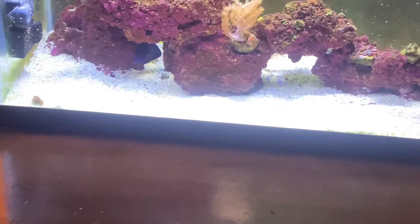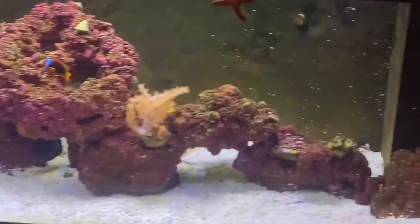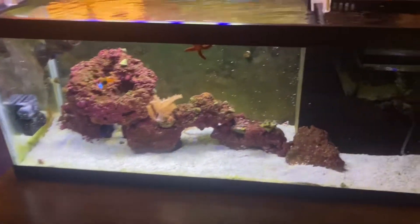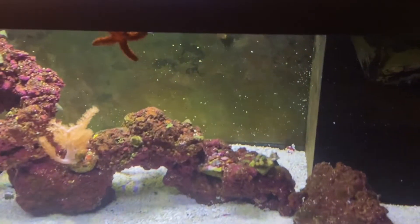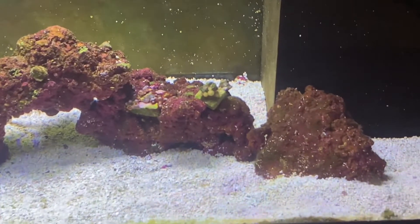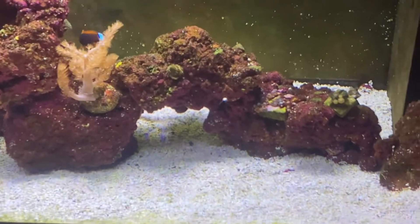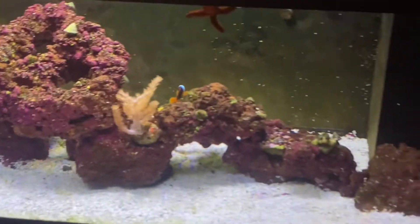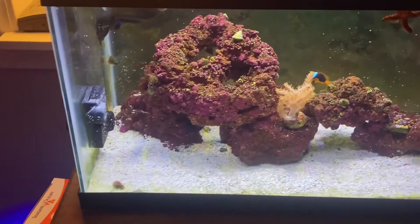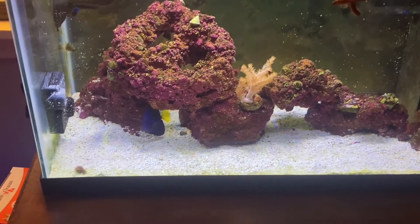So yeah, I'm just giving an overall update on this tank. The starfish is still doing really good — I've had him in here for four months now. I just turned on the light so the coral is just kind of opening, but it's doing really well. The clownfish is doing really well. Everybody's doing really well in this tank.